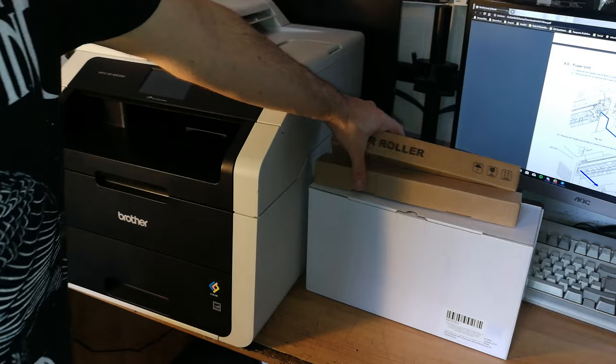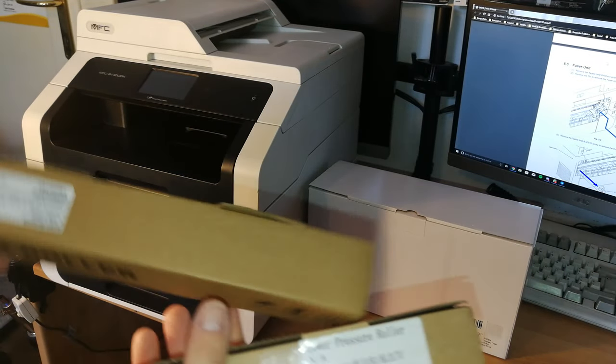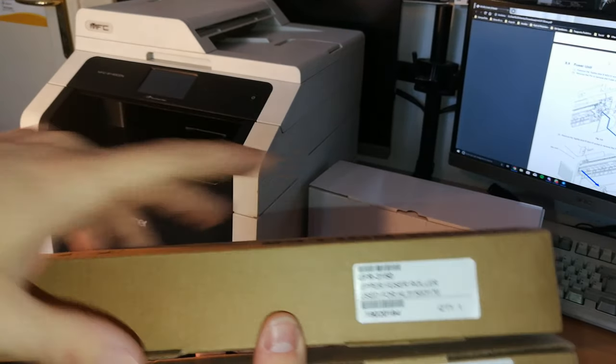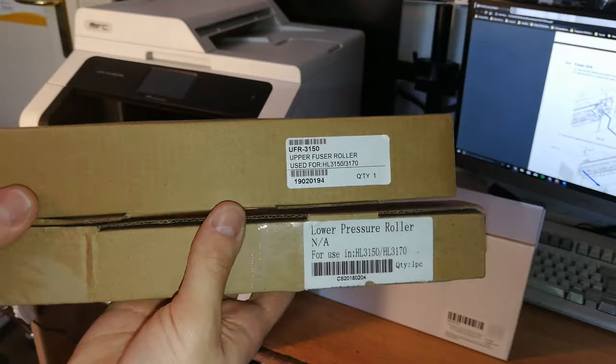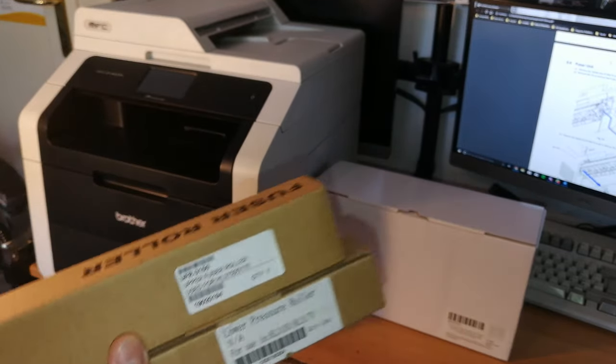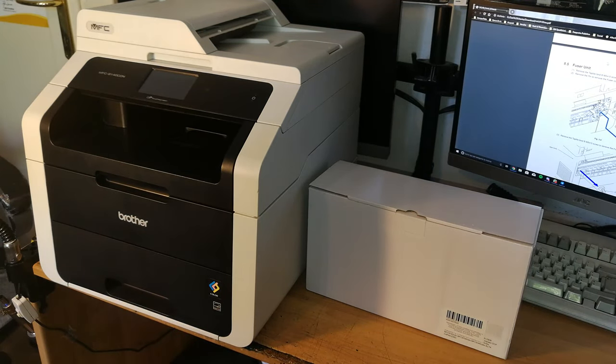Let's start by showing you what we have here. This is the lower pressure roller and this is the upper fuser roller — the two rollers that are in the fuser unit. We also have four new toner cartridges because the cyan is empty and the others are pretty low, so I'm going to replace all of them.